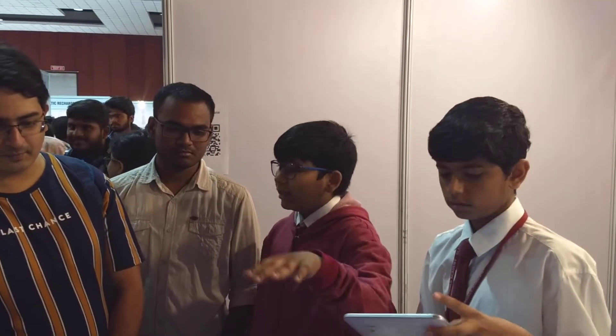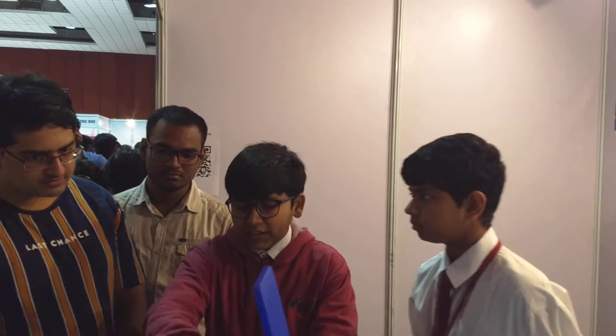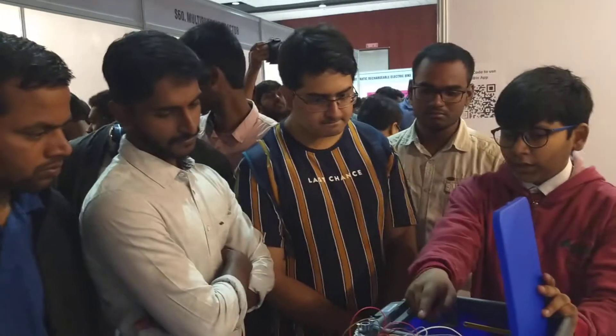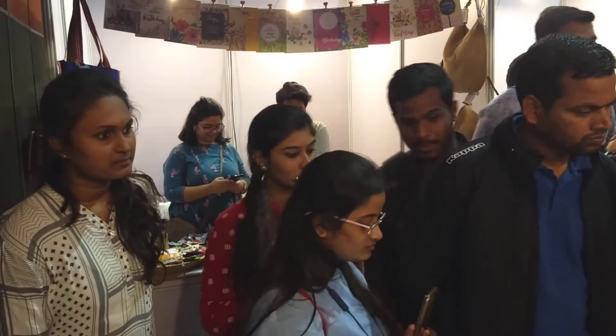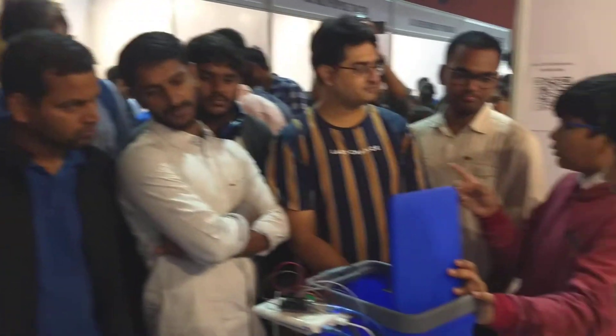The Arduino — the ultrasonic sensor is connected to the Arduino. When it detects the garbage level, that's sent to the Arduino, which is sent to the board. The board checks whether it's 80%, and when it's 80%, then Integromat sends a notification to the garbage collector.